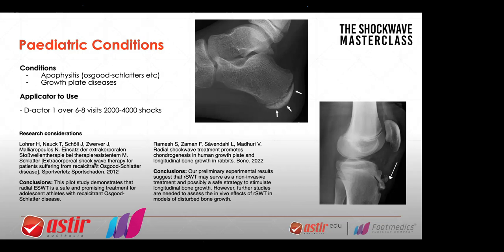A pilot study demonstrated that radial shockwave is a safe and promising treatment for adolescent athletes with recalcitrant Osgood-Schlatter — meaning not responding to treatment. Another paper found that preliminary experimental results suggest that shockwave may serve as a non-invasive treatment and possibly a safe strategy to stimulate longitudinal bone growth. These were applied to rabbits — another animal study — but often you can't do it in humans for ethics reasons. It looks good so far, and I've had very good success with it and highly recommend it.